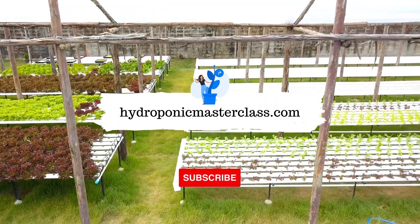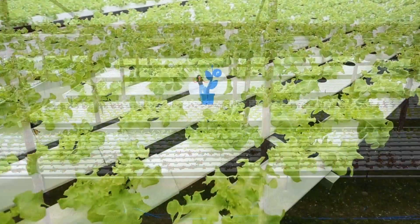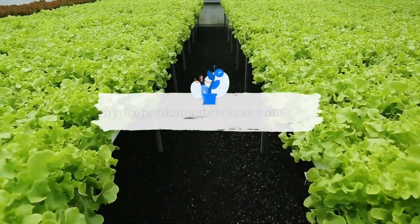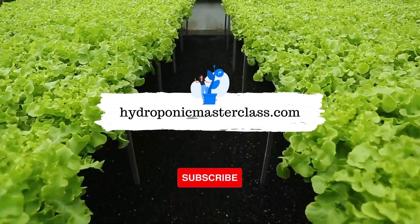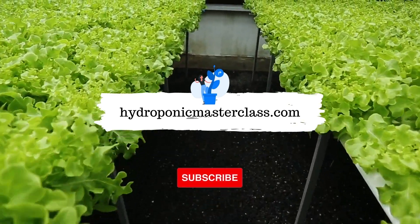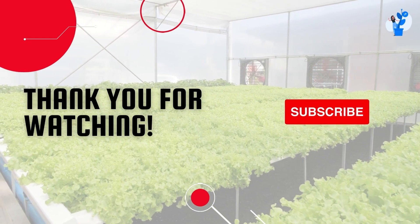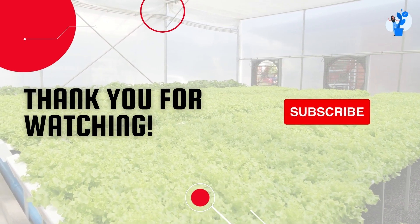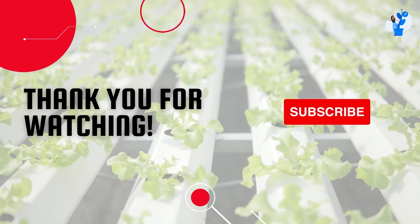Learn more interesting stuff about hydroponics with us. You can also learn more about setting up your commercially successful hydroponic farm with us. Thank you for watching this video. Don't forget to subscribe to this channel to get upcoming videos on hydroponic growing to become commercially successful in this domain. Also, consider pressing the like button on this video — it will help us understand should we continue making more videos like this or not. See you in the next video with another interesting topic and hidden secrets of hydroponics.